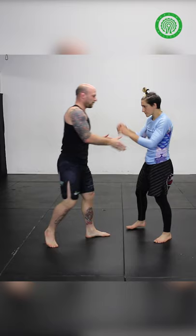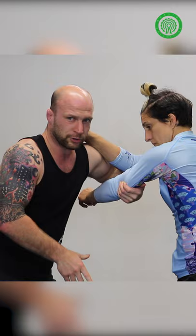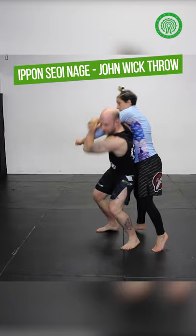This is an Ippon Seoi Nage with both arms. So you catch underneath the tricep and pulling this arm across, stepping right in, throwing my arm underneath both arms and throwing.